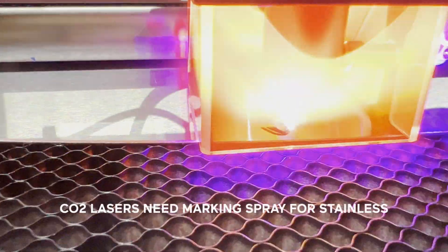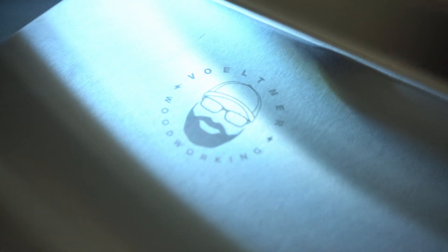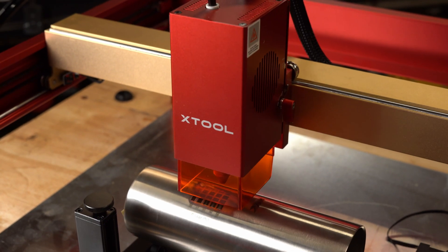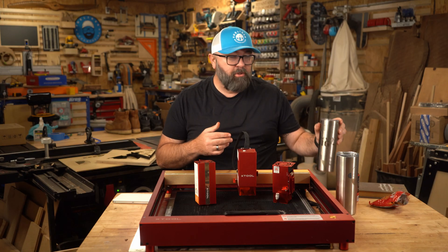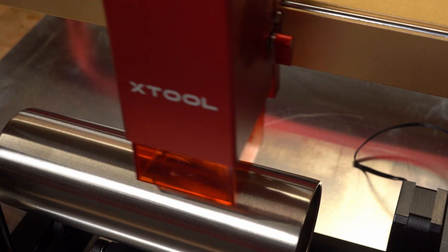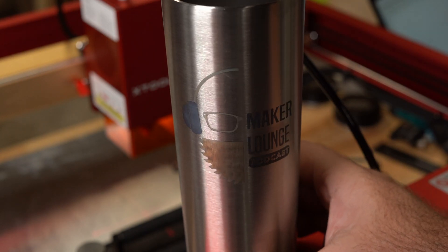I ran some stainless steel projects with my 20 watt module, but where it really got fun with this 40 watt module was when I ran a power and speed test — I got some really cool colors on this tumbler. I decided to try running the logo of my podcast on a tumbler. The podcast colors are blue and orange, so I tried running those settings. The blue turned out pretty perfect, but the orange didn't show up quite like I thought it would.